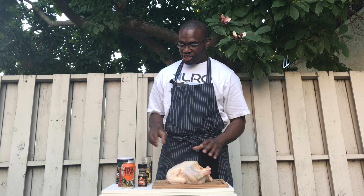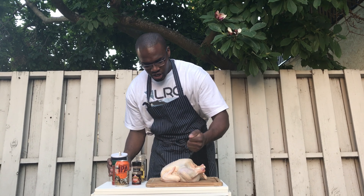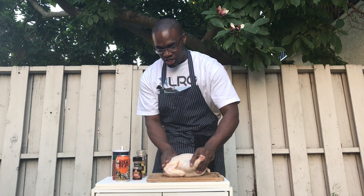Alright, so what you want to do first is take the salt, put it in your hand to control how much you give, and just get the outside. Don't forget to get the inside — season the chicken all the way around and rub that salt into the chicken.